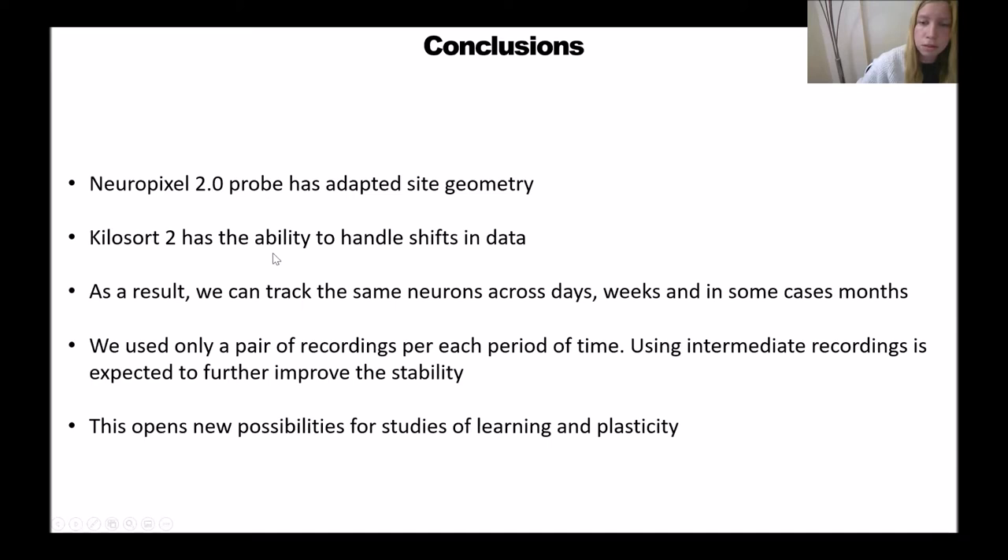With that I would like to conclude. Neuropixels 2.0 has an adapted site geometry. Kilosort 2 has the ability to handle shifts in data. As a result, we can track the same neurons across days, weeks, and in some cases months. We used only a pair of recordings for each period of time, and we anticipate that using intermediate recordings will further improve the stability. This opens up new possibilities for studies of learning and plasticity, because it allows recording from the same neurons deep in the brain across time.